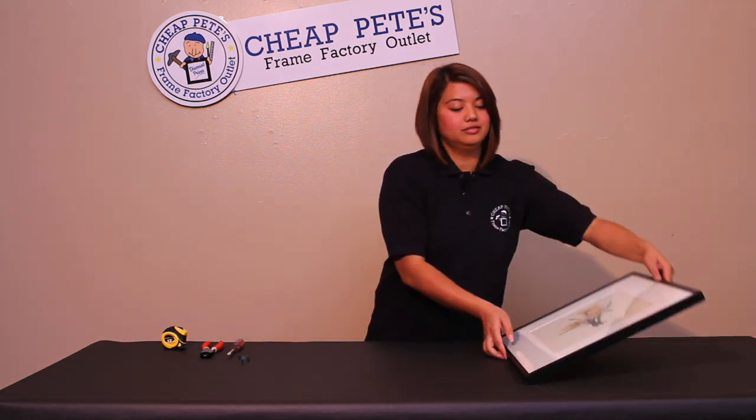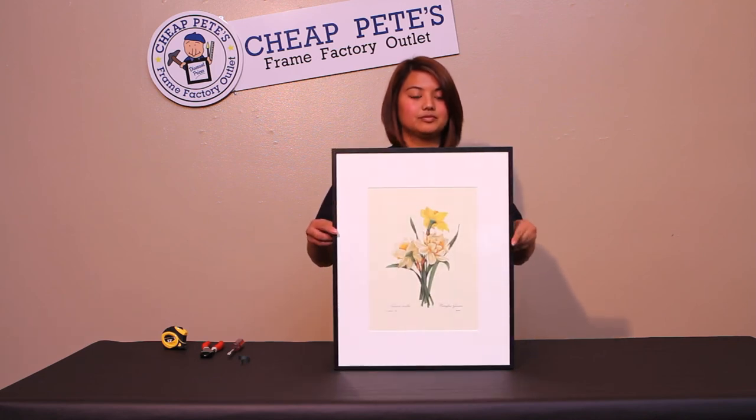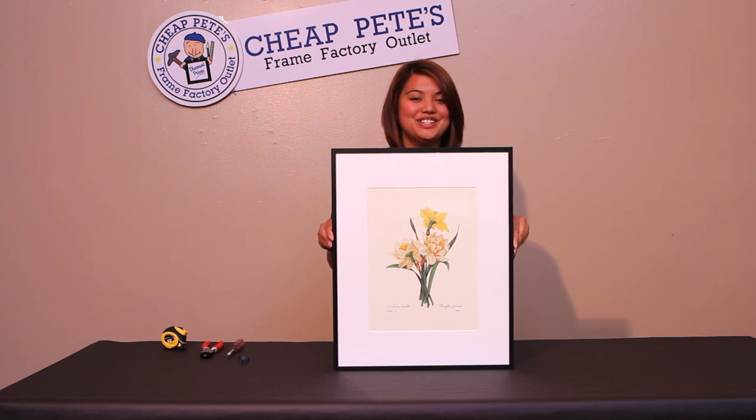Flip over your art and you have your finished piece. For any other instructional videos, just visit us at our website CheapPetes.com in our how-to section.